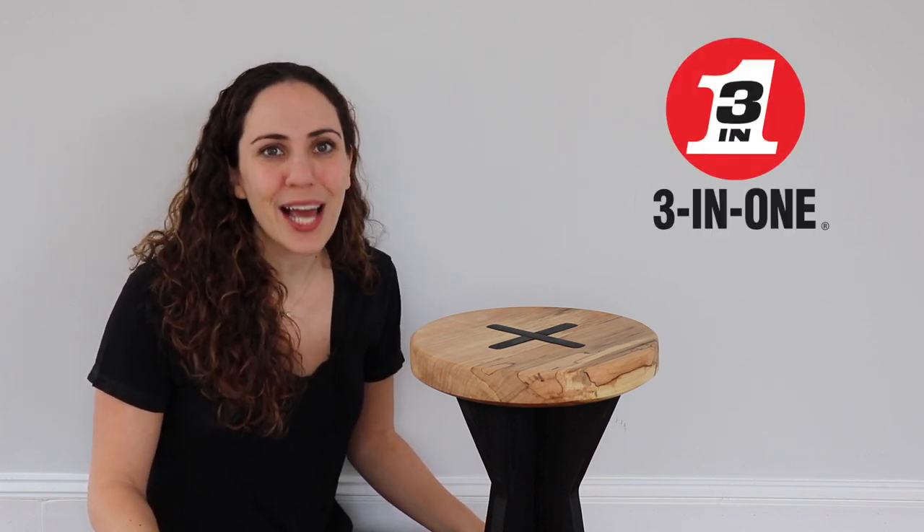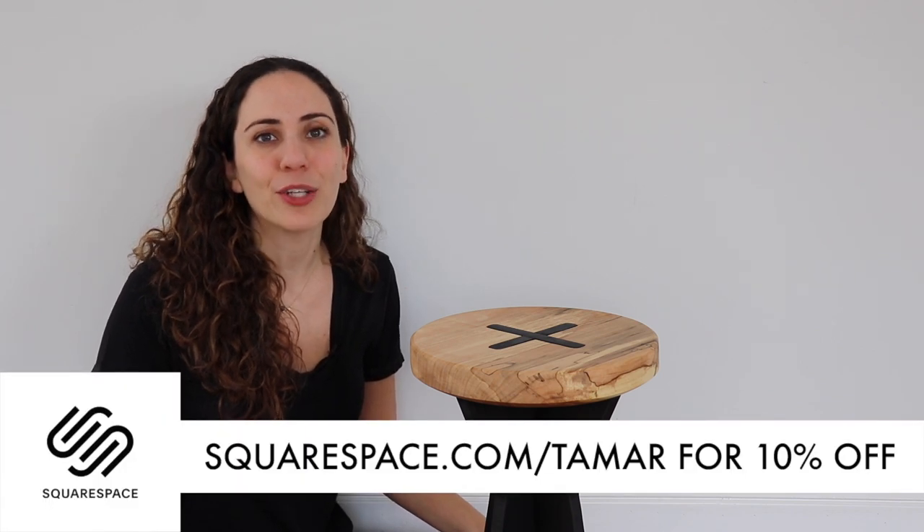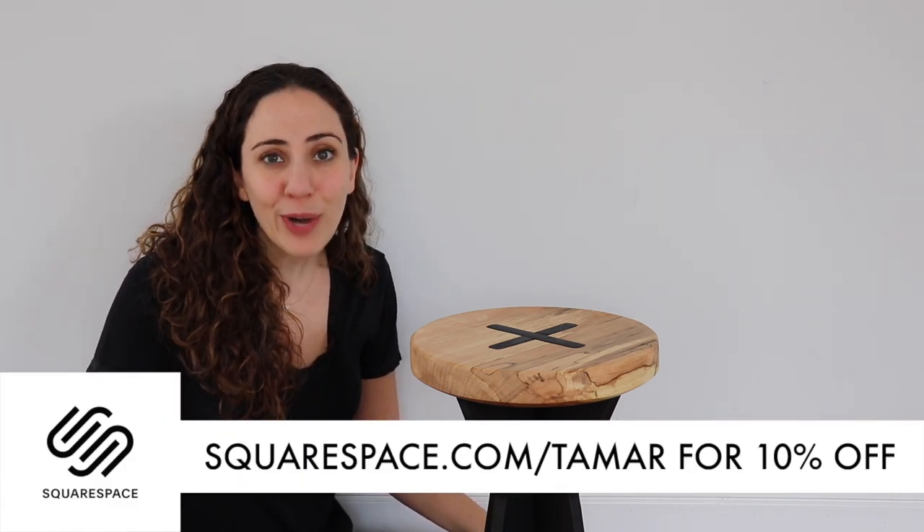Before we get started, huge thank you to this week's sponsors 3-in-1 and Squarespace. If you head on over to squarespace.com/tamar you can get a free trial, and when you're ready to purchase use the code 'tamar' at checkout for 10% off your first order.